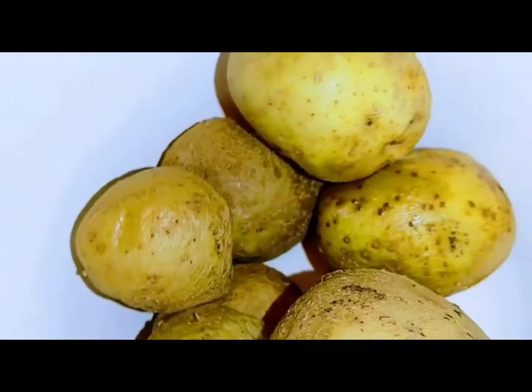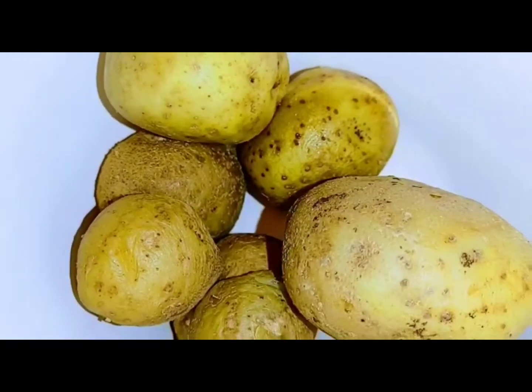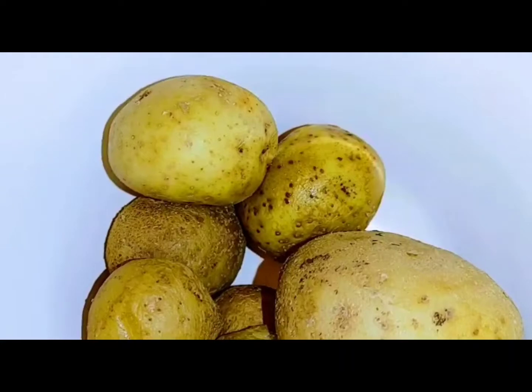If you have any leftover boiled potatoes, please don't throw them away because you can turn them into a good potato salad. We're gonna mix it with some ingredients.